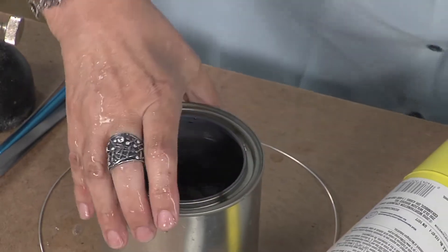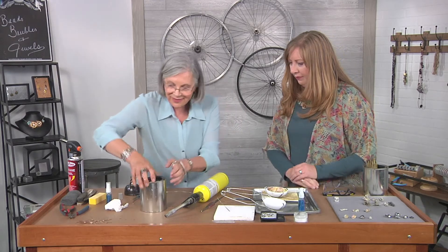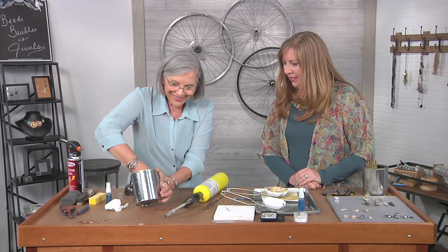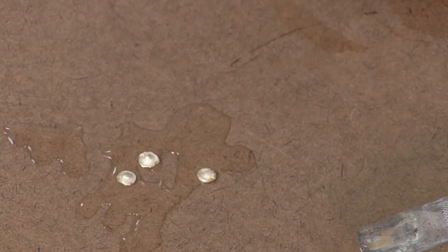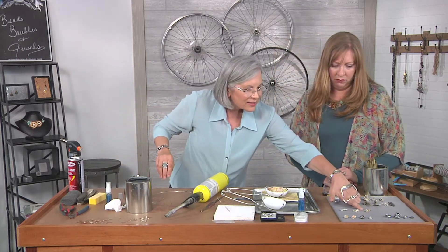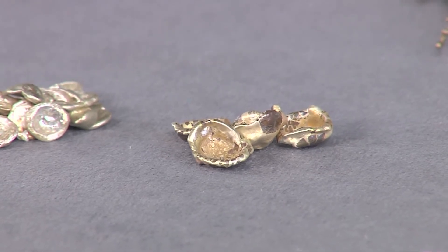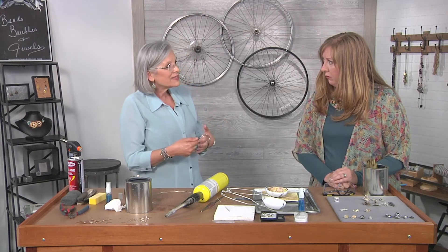I'll do a couple more and then we'll see what they look like. Then it's a treasure hunt! These came out a little bit flat but they're still usable as a design element. Most times they come out a little bit more like a cup shape, and you can nest things down inside. When designing with these, most of the time what I make is either a ring or a pendant.